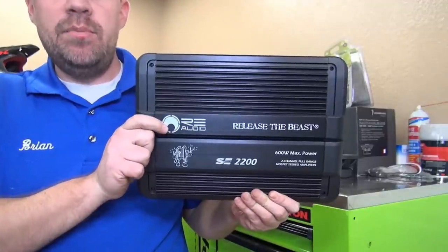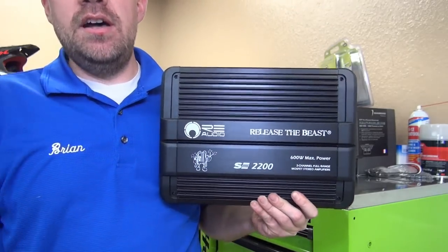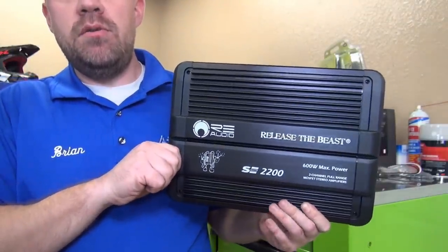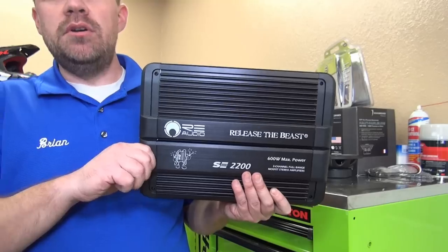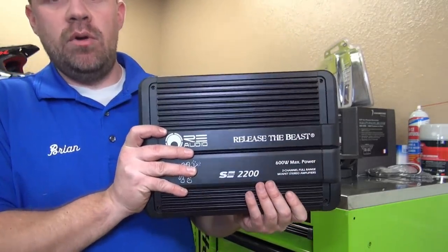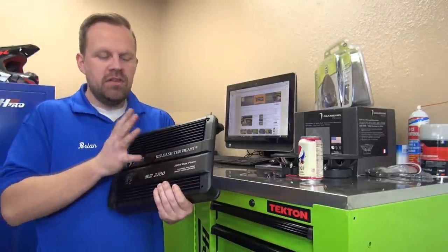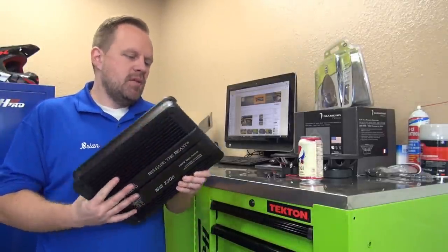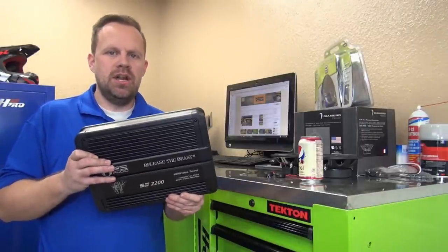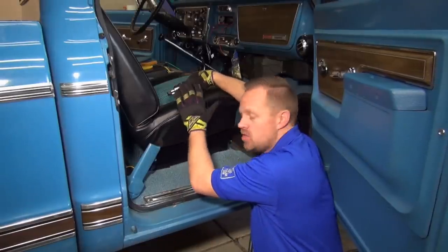Now it's time to install the amplifier. This is an RE Audio two-channel full-range amplifier — they rate it at 600 peak watts, but it's probably closer to 300, which is about 150 watts per channel. That's more than enough power for these speakers. With more power on tap we can keep the amplifier gain way down, which keeps noise out of the system and gives really low distortion out of the Diamond Audio speakers.